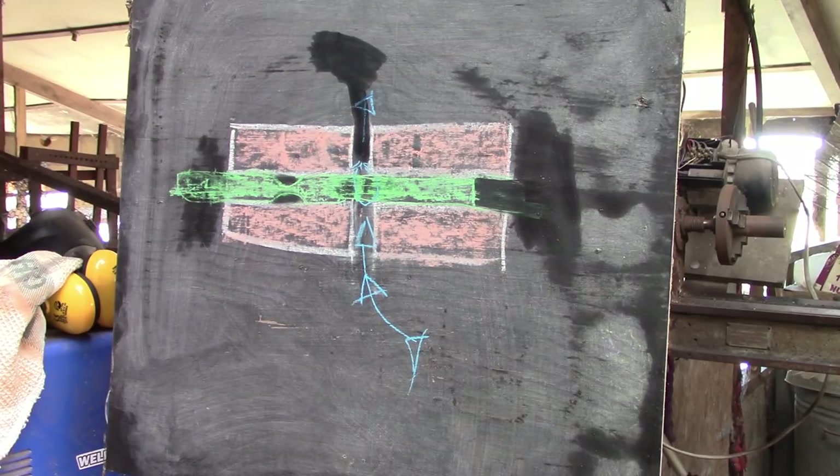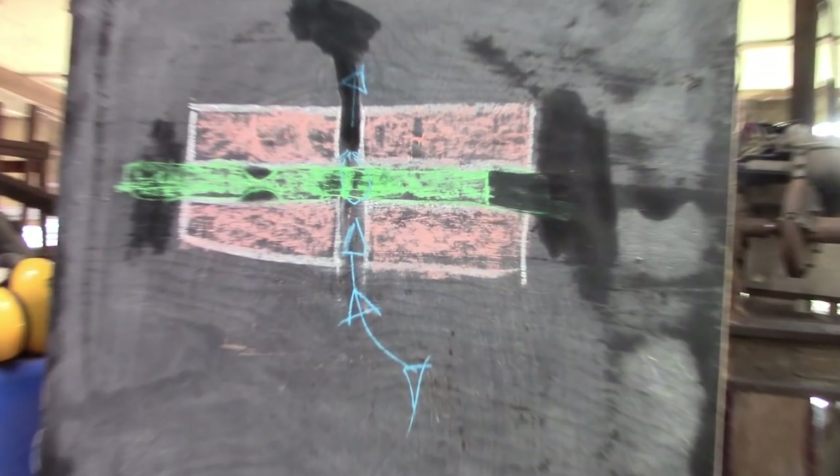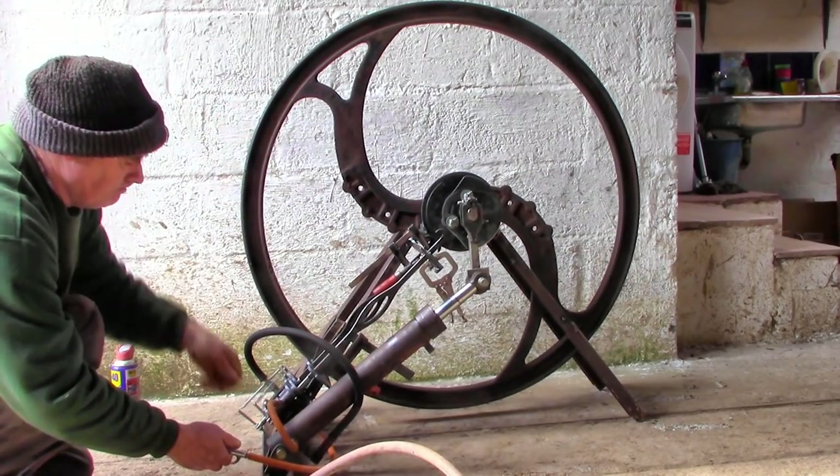Will has replaced the worst valve with a newly reamed one, and it's really very good. So the valve leakage is no longer the biggest problem. Let's see how it works — bring on the revolution!